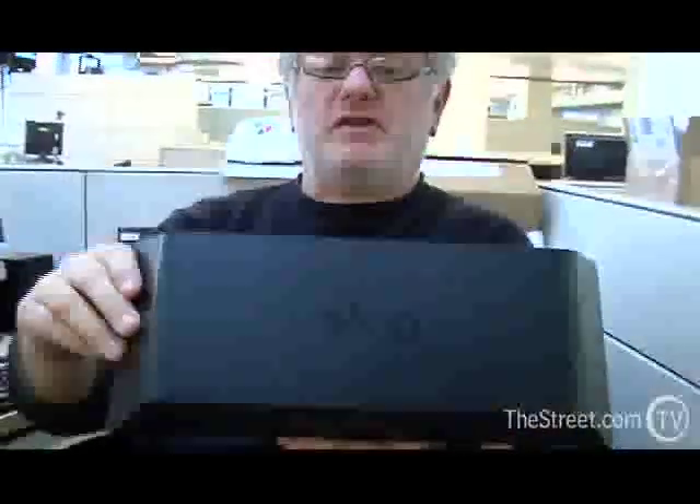This is a Slingbox — actually, it's the newest Slingbox. It's the Slingbox Pro HD. As you might guess, it does HD.